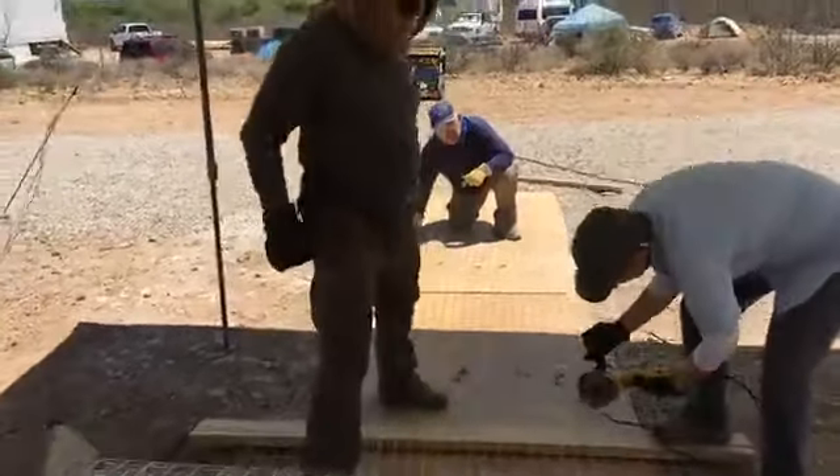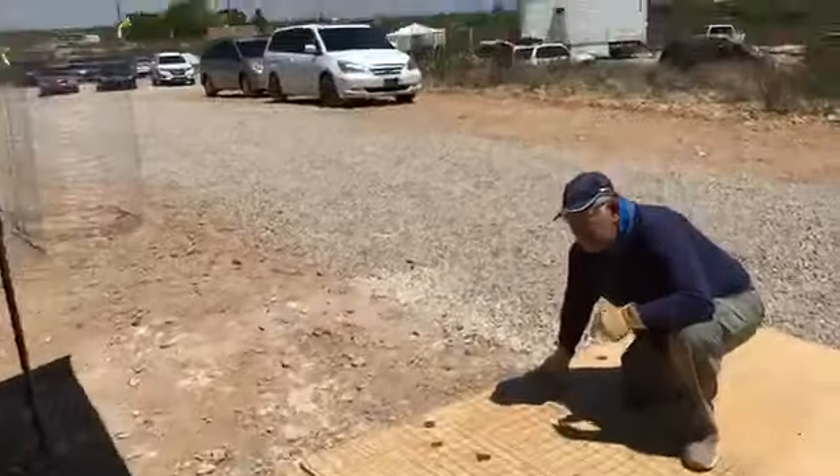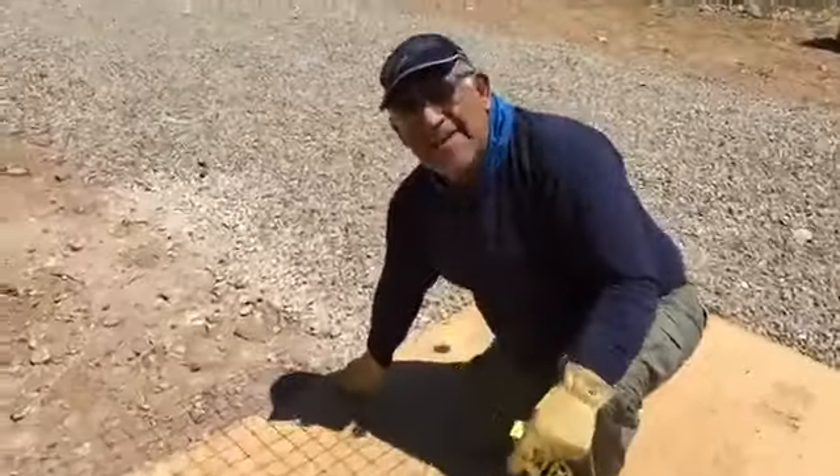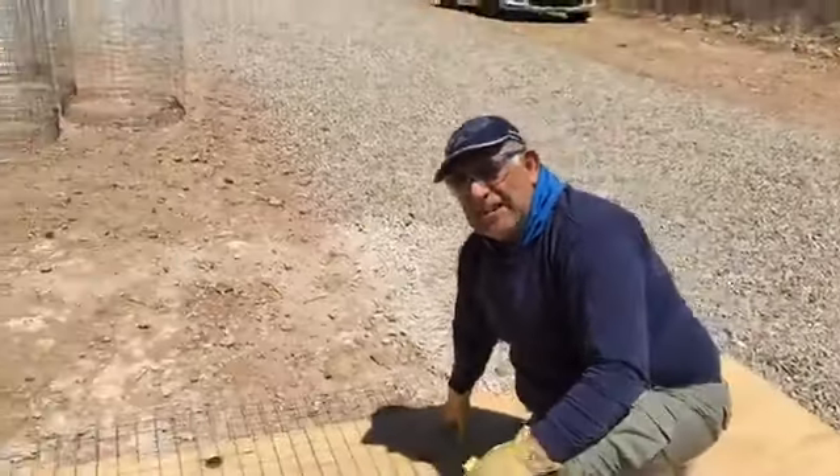Santiago, there's Jose in the background for you. Jose, say hello to Santiago. Hey Santiago, how are you? I hope you're good.